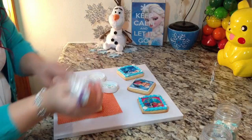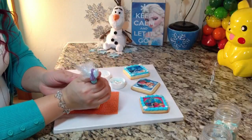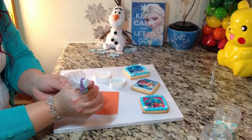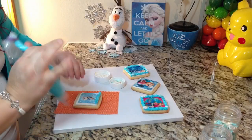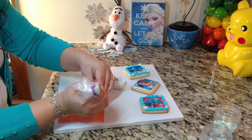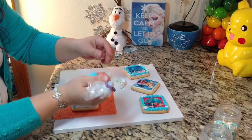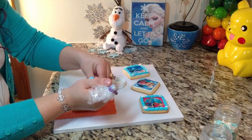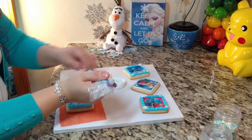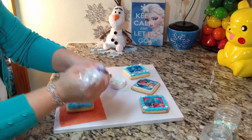So I'm going to pipe the border now — I just squeeze and pull down, squeeze and pull down, squeeze and pull down. This is a pretty thick consistency, thicker than the white one I used at the bottom, because I want to retain that shell shape. I'm going to make sure my icing is thick.